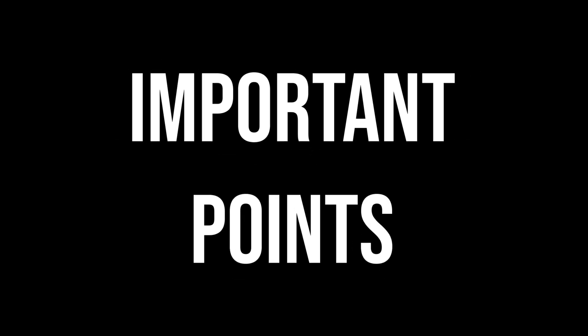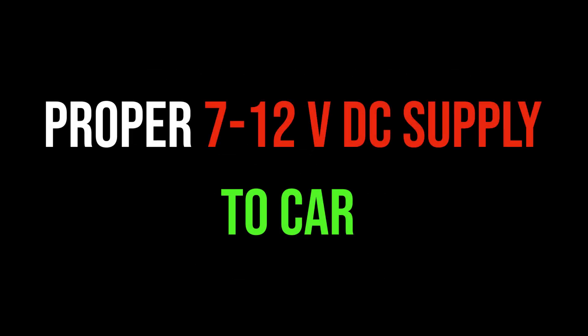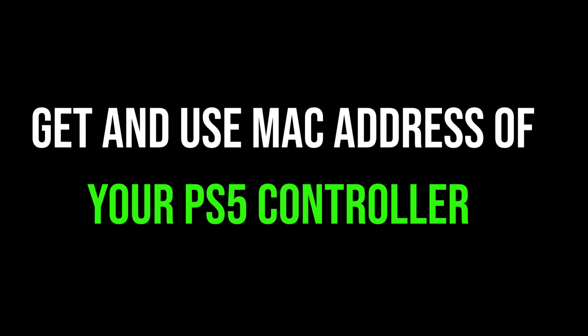We need to remember the following points: provide a proper power supply to this car and please use a rechargeable battery only. Also, properly get and use the MAC address of your PS5 controller inside the code. Hope you guys enjoyed the video — thanks for watching. Stay safe and please like, share, comment, and don't forget to subscribe to my channel.